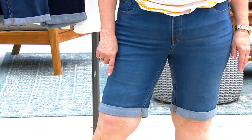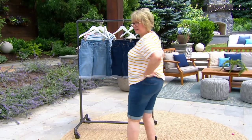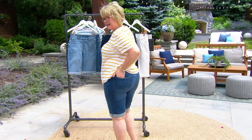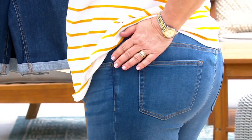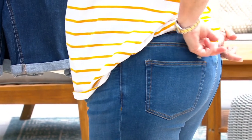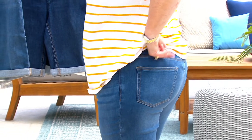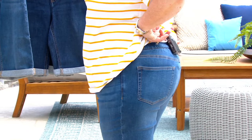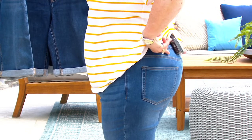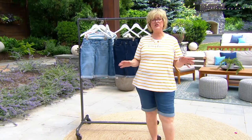They're not too tight around my knees either — they fit my knees right instead of cutting in and making your knees look wider. Look at the back: that perfectly placed pocket area in the back. And there's a yoke right here, just in the right spot, and they come up high enough in the back. They fit perfectly like all of our other Easy Stretch jeans, except these are Bermudas.